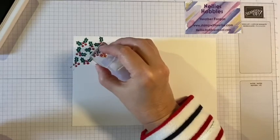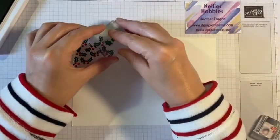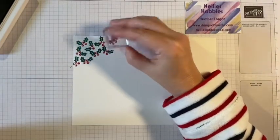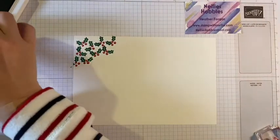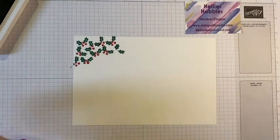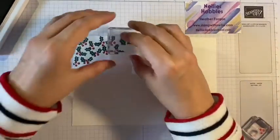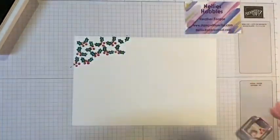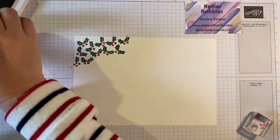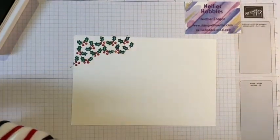Myself and three friends do a project share, and this means that on a Thursday we will show projects that have been created by the other three people in the group. This time we've decided that once a month we will take that a bit further and we will each create a brand new project to share, and we will have a theme. So this month's theme for our first ever one is Christmas.